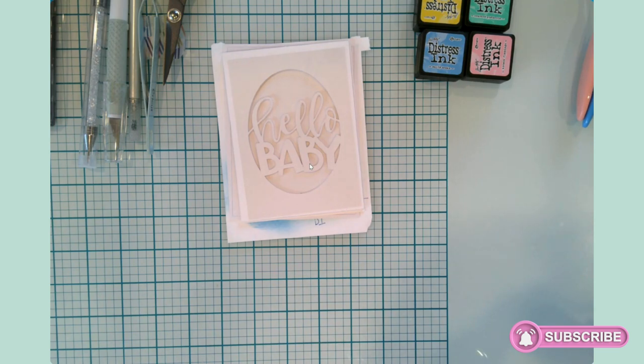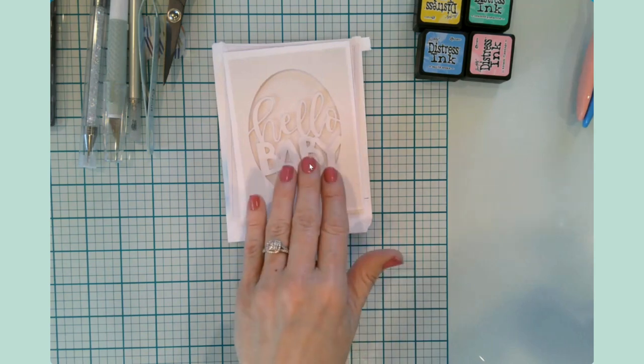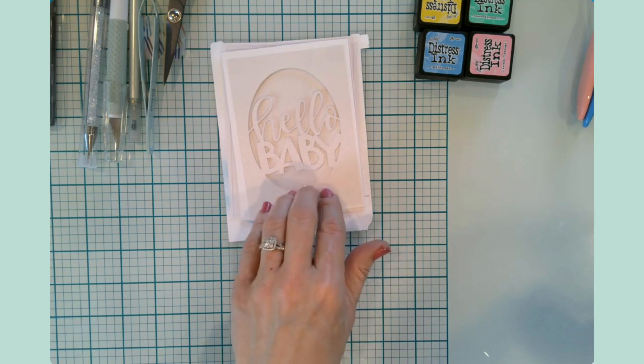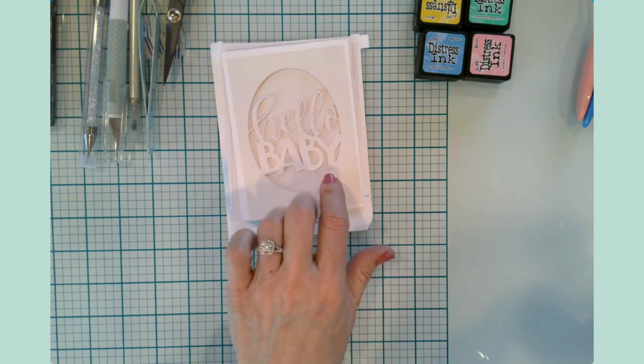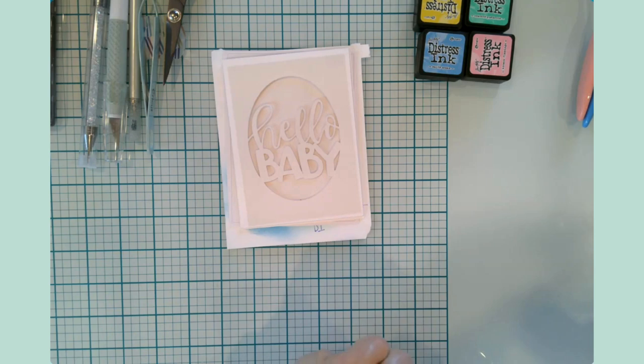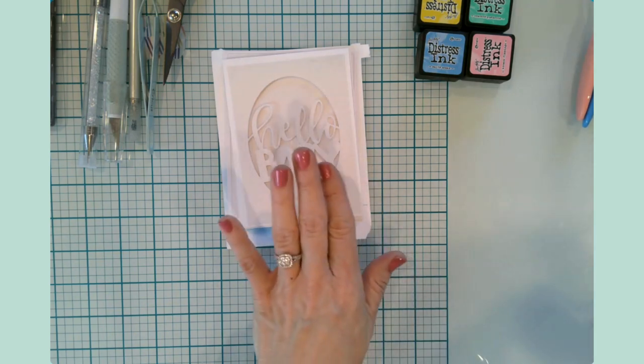Today's video is actually a part two. In my last video I showed you some really sweet baby gifts that we made for a shower that I'm going to be going to. And then later in the day I got to thinking about a card, so I cut out some elements using my Cricut and I actually want to try and turn this into a shaker card. I want to bring you along on that journey and hopefully this will turn out as good as I have it in my mind.